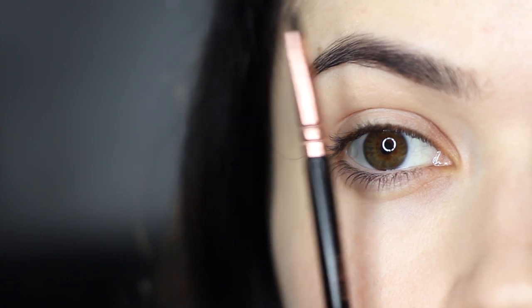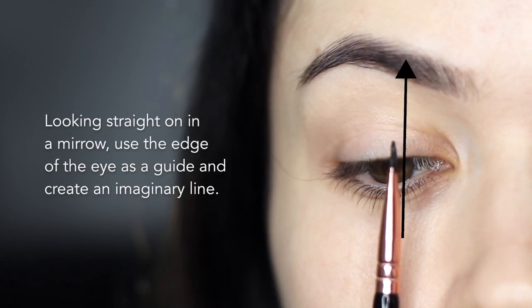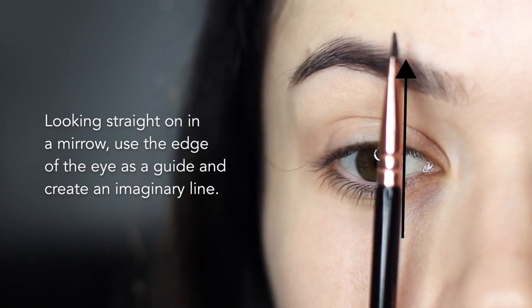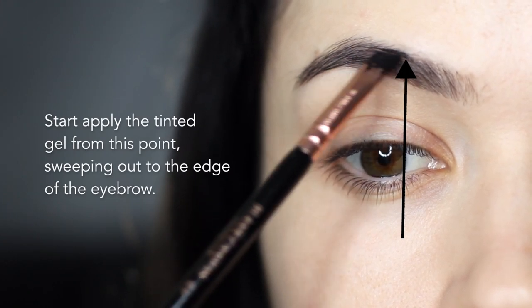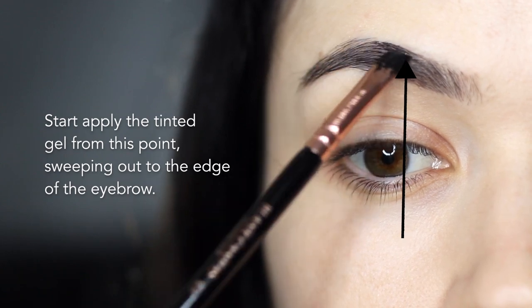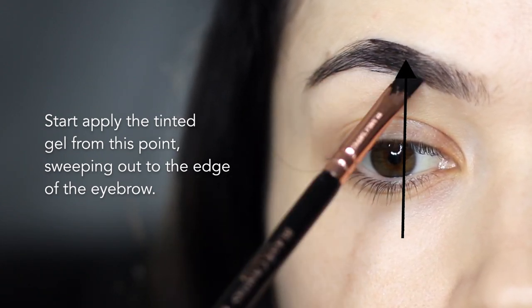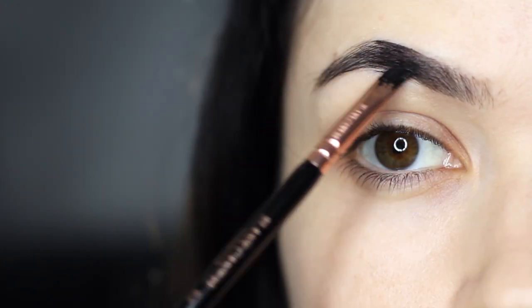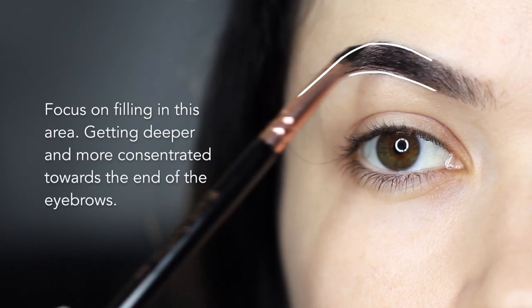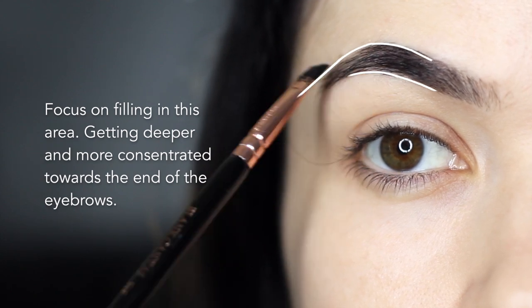To find the starting point of my application, I look straight on in the mirror and create an imaginary line using the edge of my iris — I start here and blend outwards. I use a little bit of that product working in the direction of the hairs that are naturally there, using feather-like strokes as I work along. I focus on filling in this area with the most concentration of color, getting deeper and darker as I work towards the edge.